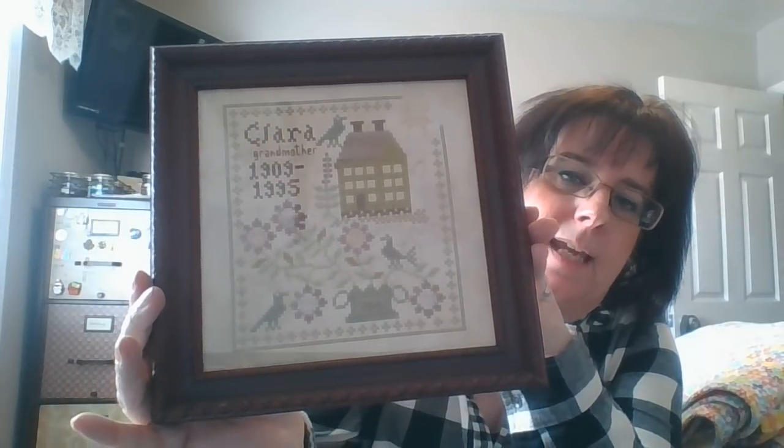I do my own framing, so things are not perfect inside the frame, but it's for me — I'm not showing these at competition or anything. This piece is in honor of my maternal grandmother, her name was Clara. The color of this frame actually matches the chimney, the door, and the brown part of the piece perfectly — it's like the same color. So this is framed and ready to go into my china hutch.